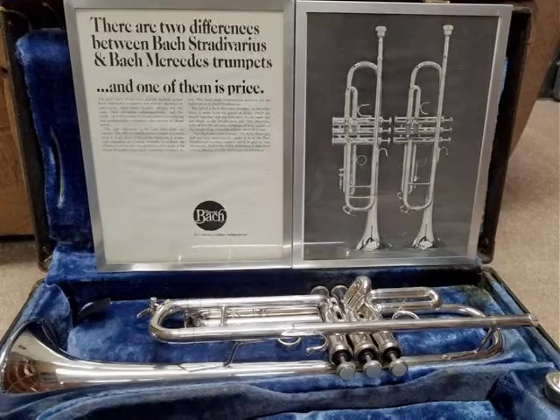Greetings. Today's guest is a Bach Mercedes trumpet from the early 70s. Mercedes was Bach's midline of brass instruments from the 1930s well into the 1980s. The New York and Mount Vernon examples are particularly cool, and many of them play just as good as a Stradivarius.